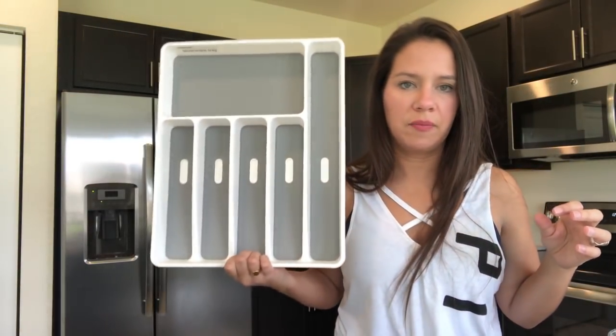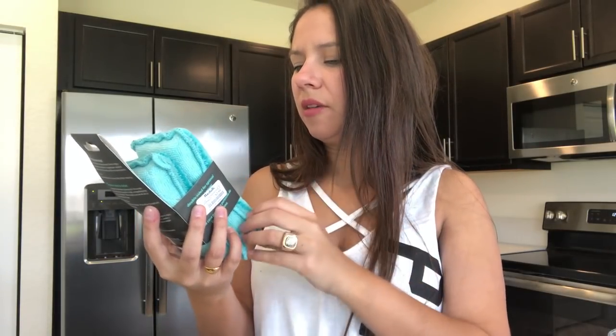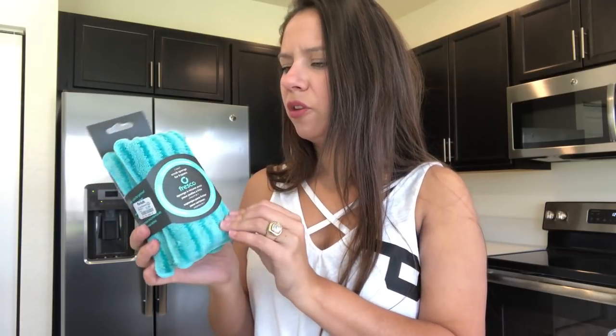I also picked up these sponges for washing our dishes. They say 'scrub sponge for frying pans' and they're microfiber, which I thought was unique — I've never seen that before and wanted to give them a try. It was a two-pack for $2.99. For sponges I usually just change them out and try different brands every time, since it's not a huge investment and I know I'm going to end up throwing it out in a month anyway.